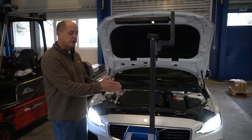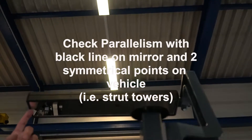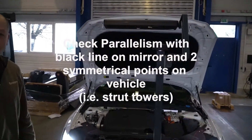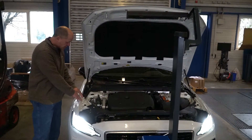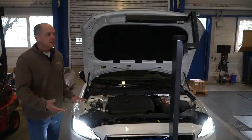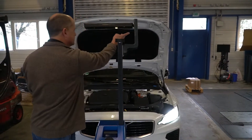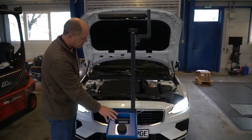The next thing you want to do is check parallelism with the car. That's done via the line on the top mirror. Look into this mirror and align it on the car with two points, preferably on a shock absorber and not just on a bolt on a piece of plastic, which could have been misaligned due to a wreck. Once you set that up, adjust the mirror and look where the line goes across. As long as the line touches both spots, you know you're parallel. At that point, you're ready to start checking your light.